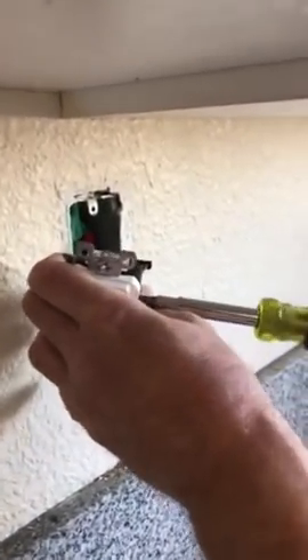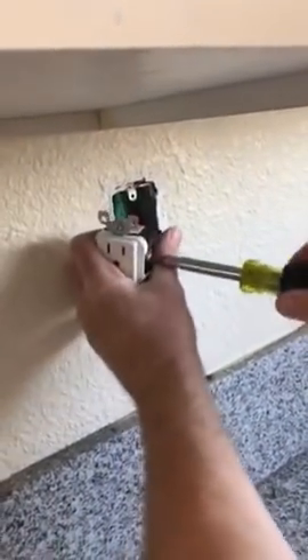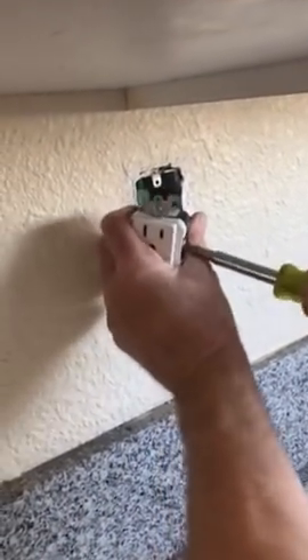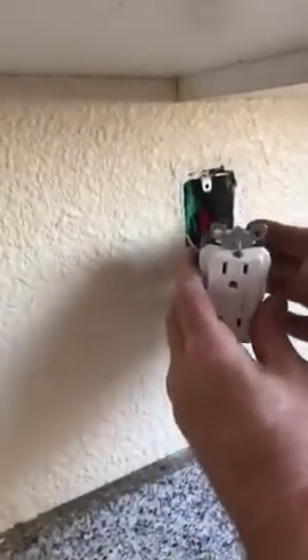This is your hot, your power on the right hand side. Because this is a small metal box I'm going to go ahead and put some electrical tape so that the power does not arc in the future.